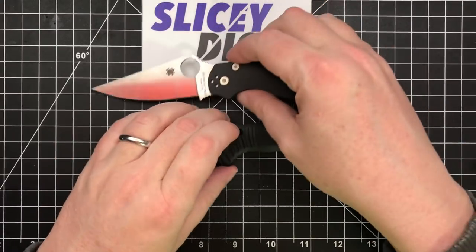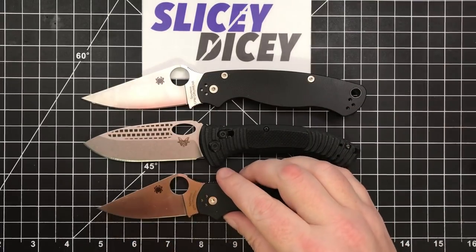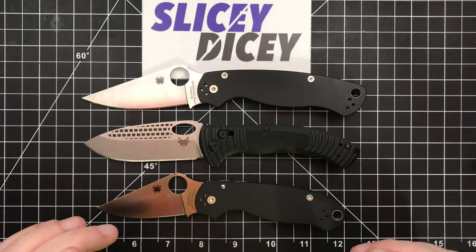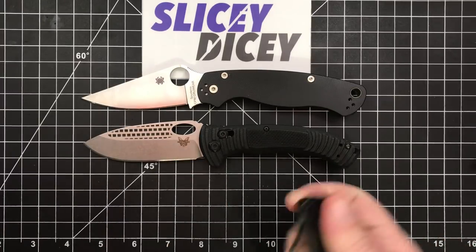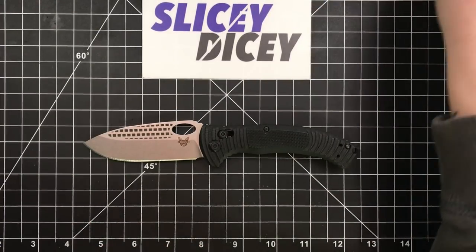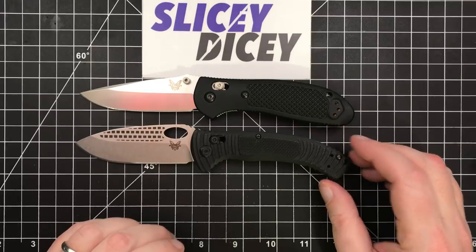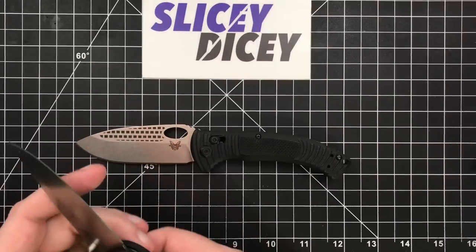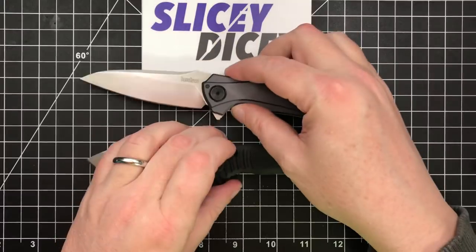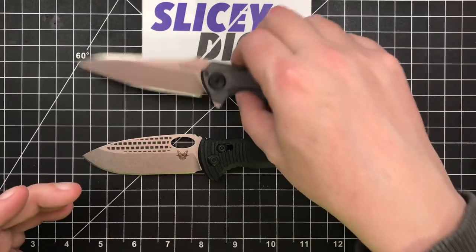Put it in our usual Spyderco sandwich between the Para Military 2 and Para 3. As you can see, just a little bit shorter than the PM2, quite a bit bigger than a Para 3. We'll also use one of our other standards — your full-size Griptilian. It's a little larger than that. And your Kershaw Bare Knuckle — again, just a little bit shorter than that. It's not particularly a long knife, but kind of a tall knife.